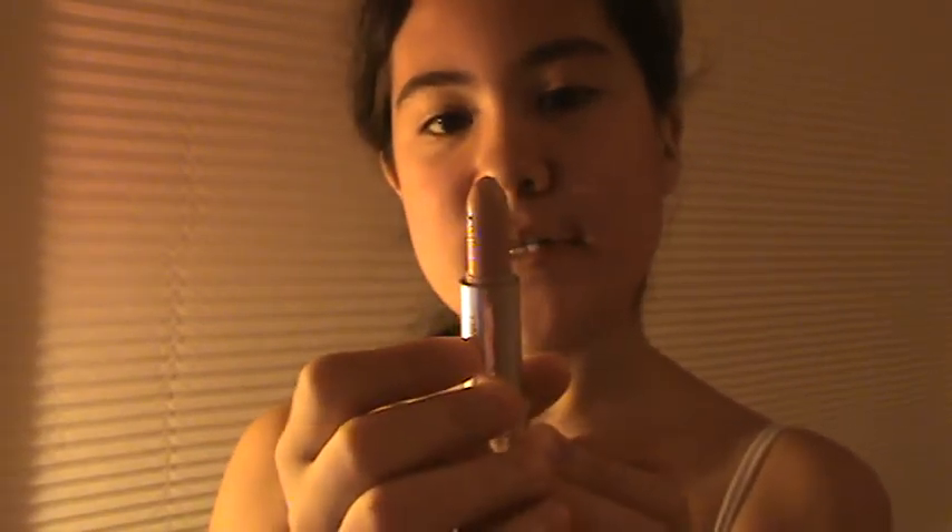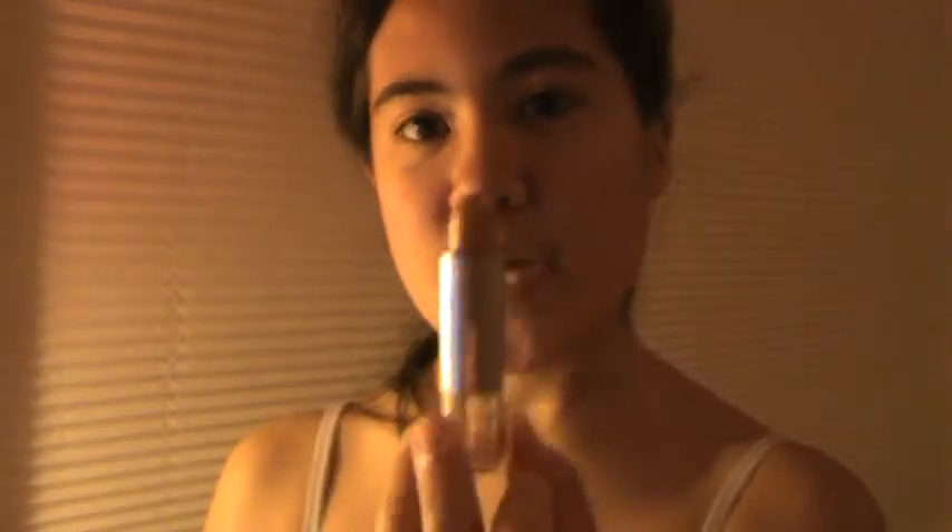Now take a concealer — you want to make sure that this is in stick form. I'm using Wet and Wild, and this one is in number 802. I got it for about a dollar, it's really cheap. This kind of acts as a little base.